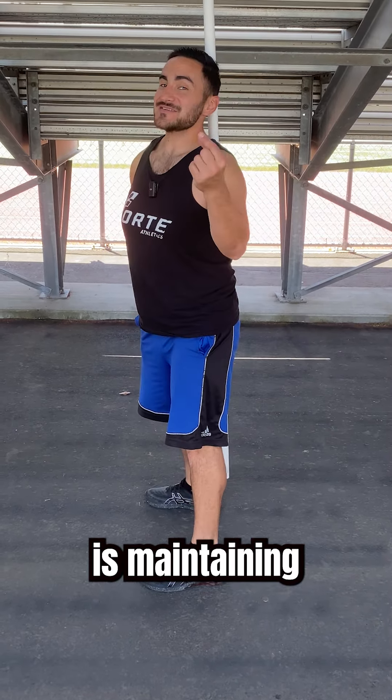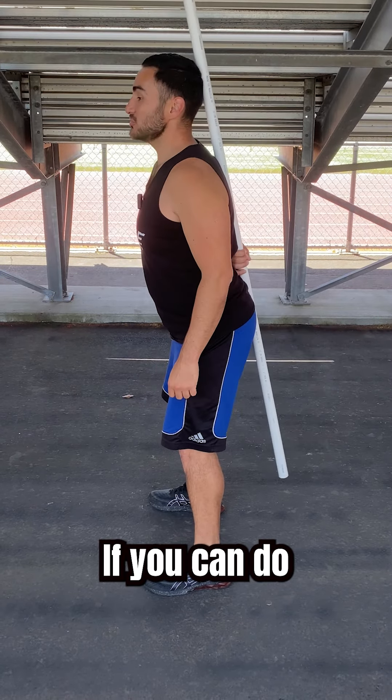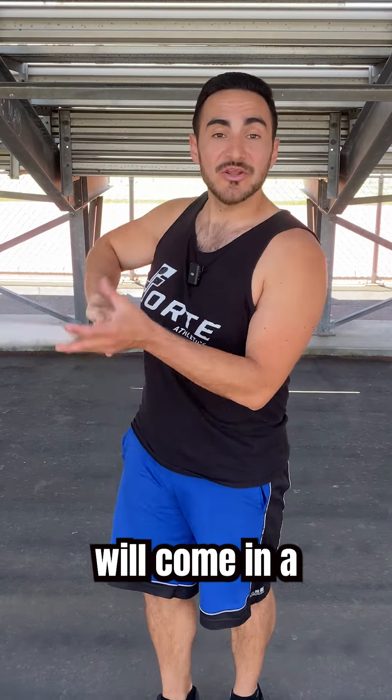So the challenge is maintaining all three points of contact while hinging on the hip joint. If you can do this 12 times without losing contact with the stick, you're ready for level two — and that will come in a separate video.